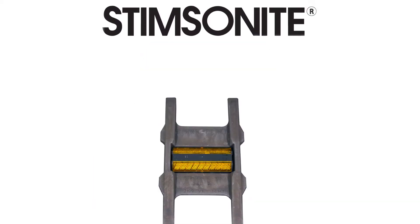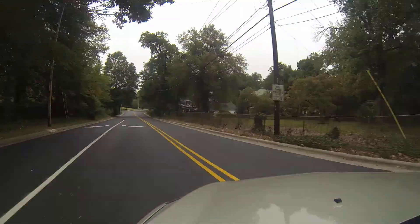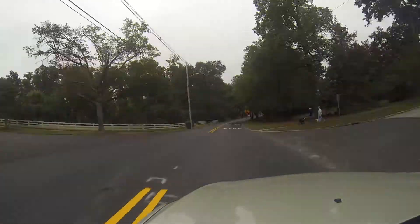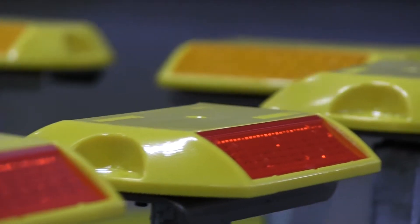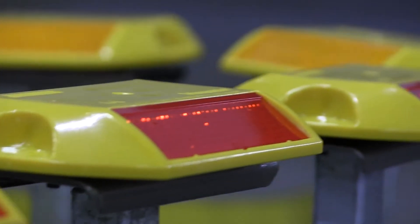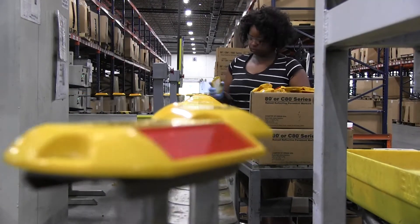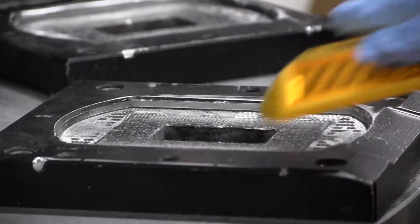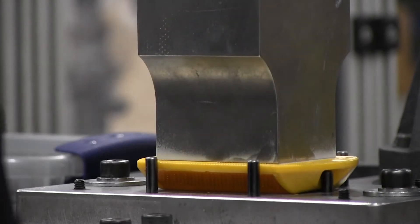Raised pavement markers, also known as RPMs, play an important safety function on our roads, communicating the travel path for both short and long-range vehicle operation. Raised pavement markers have been proven to improve lane delineation and increase preview time, particularly under wet conditions, and have been shown to decrease crash rates on highways with RPM centerlines by approximately 0.5 crashes per million vehicle miles.